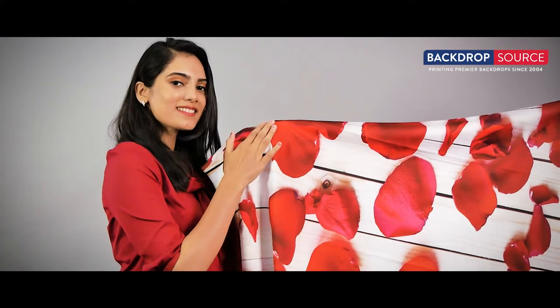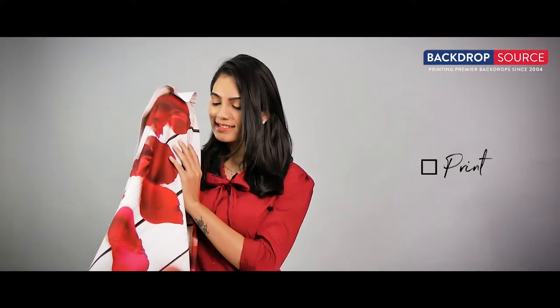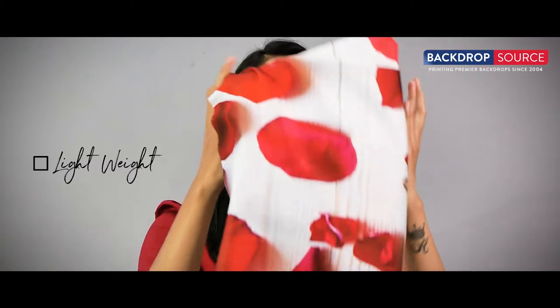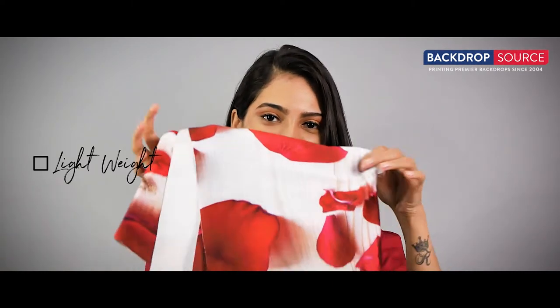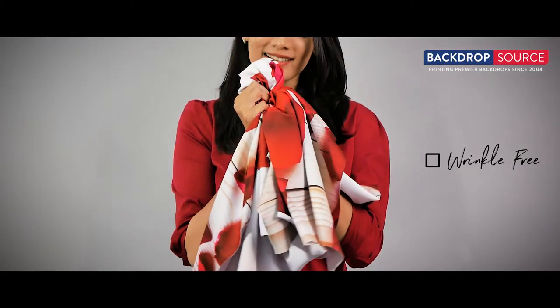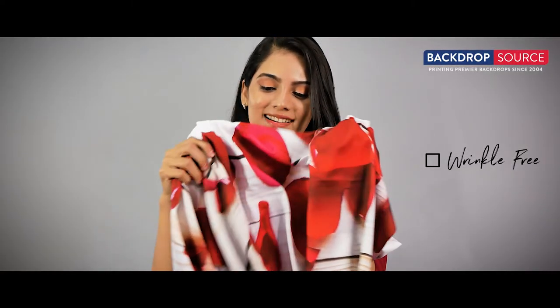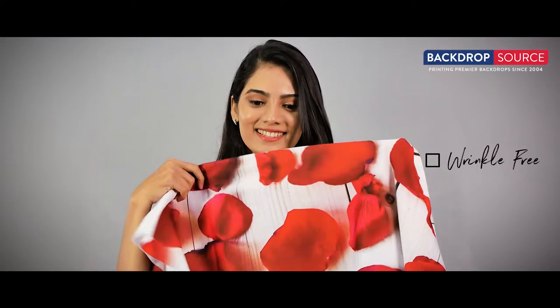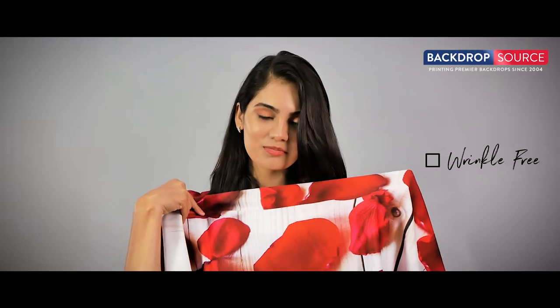The printing on this fabric uses eco solvent ink, which is fade resistant and remains intact despite exposure to UV rays. It is lightweight and easily portable. Undoubtedly, the stretch fabric is crease and tear resistant, and wrinkles can be removed using a steam iron or normal household ironing method.